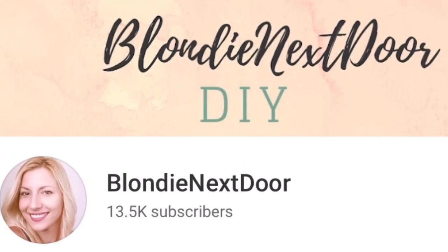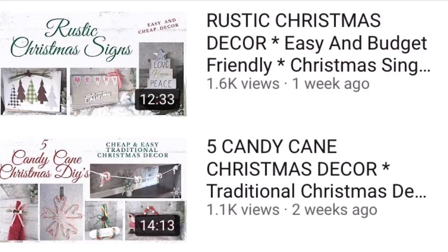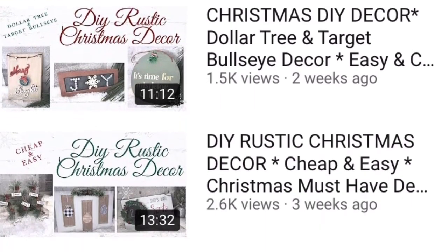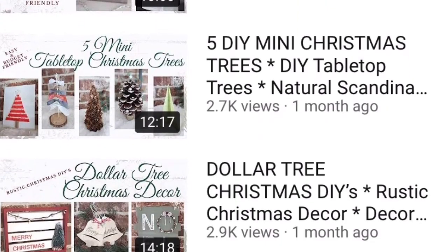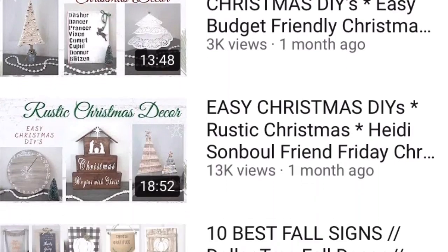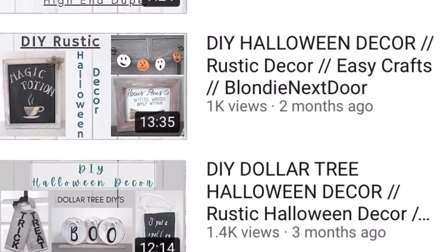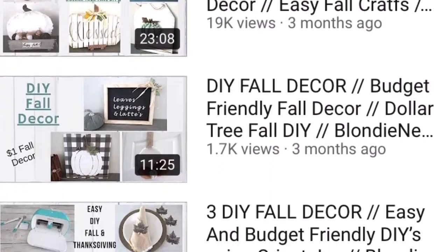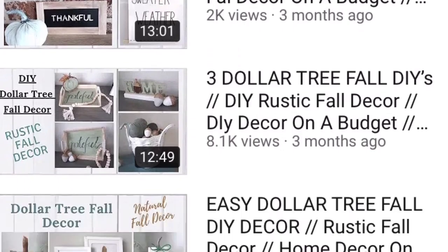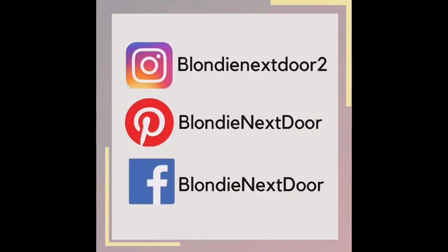If you're new to my channel or coming from this playlist, welcome! I'm Jelena, a stay-at-home mom of two who loves doing DIY projects on a budget — everything I make is very inexpensive. Please check out my other videos, subscribe, and follow me on Instagram, Facebook, and Pinterest — I'd love to connect with you.